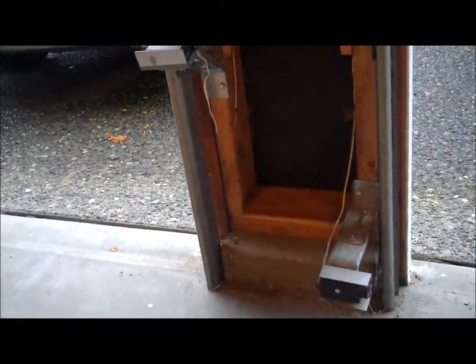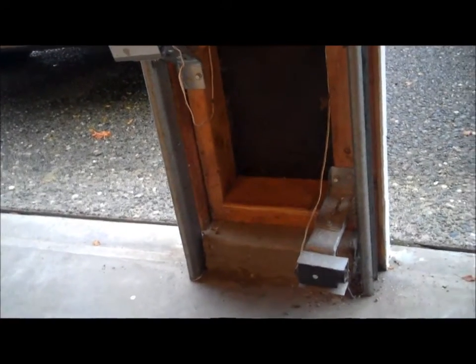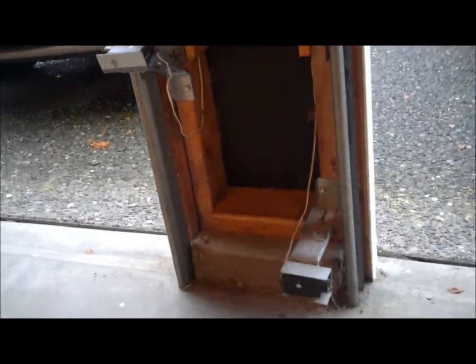Hey folks, Reed Guthrie, the home detective in Seattle, Washington. And we're here with an example of how to do and how not to do the installation of the sensors for the reverse mechanism on your garage door opener.